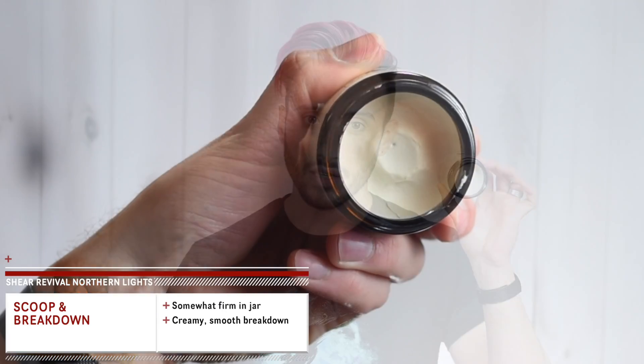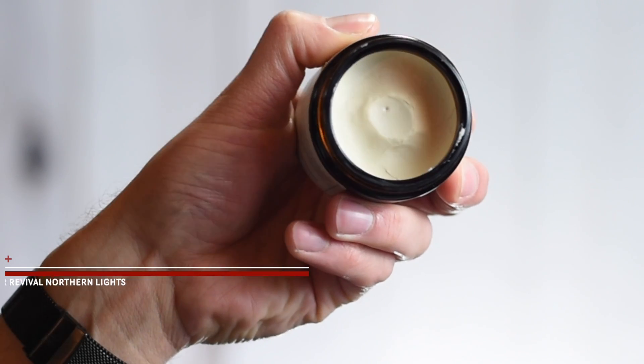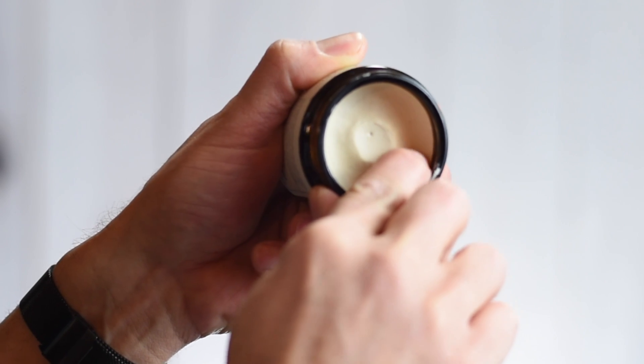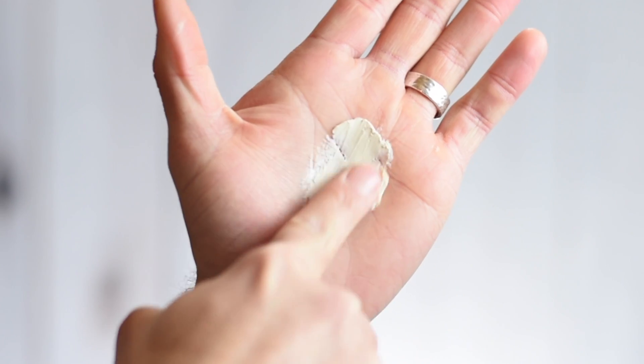Now we'll get into application and styling, starting with the scoop and the breakdown. Having a look inside the jar, you'll see this kind of off-white, tannish, paste clay-like substance. You do need a bit of pressure to get it out of the jar, but once you get it into the hands it breaks down super smooth and creamy. Initially you'll feel just a slight amount of grip and dryness in the hands from the clay and wax content.